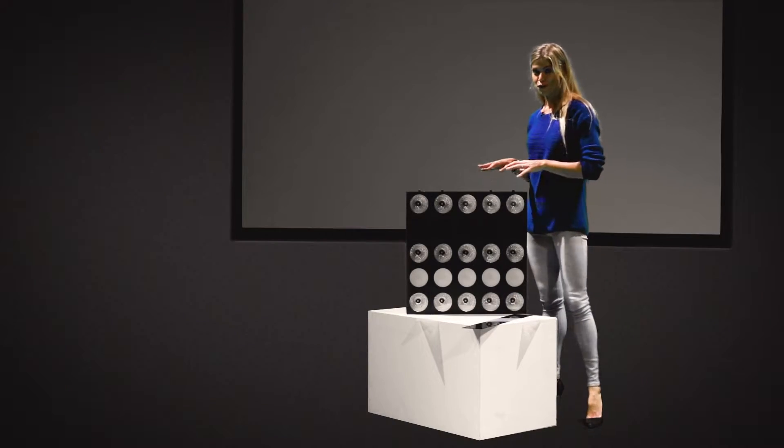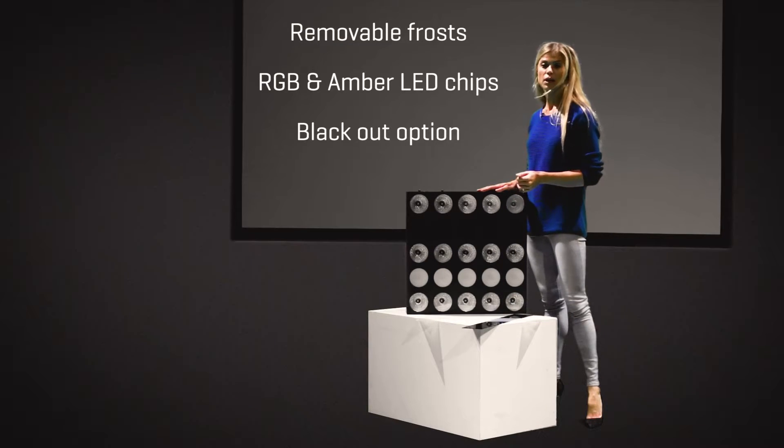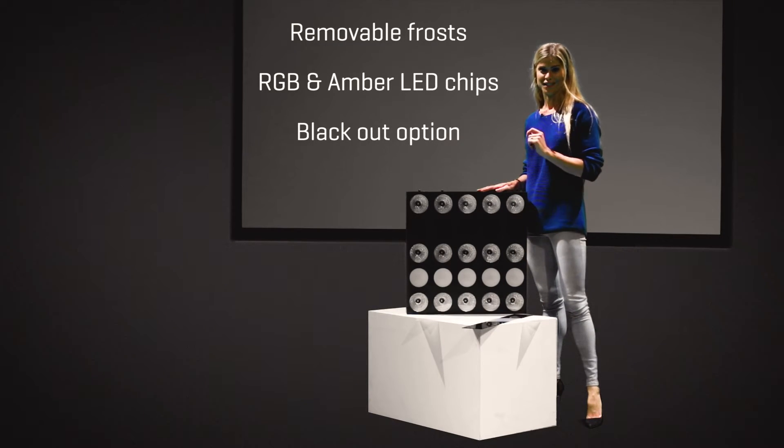This is the first matrix with removable frost, amber light and blackout option for the perfect set design.